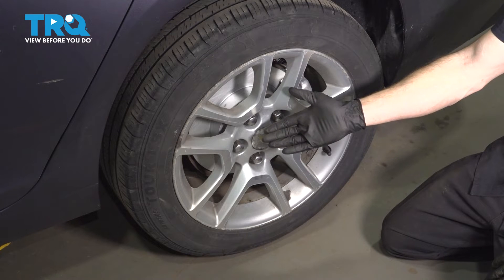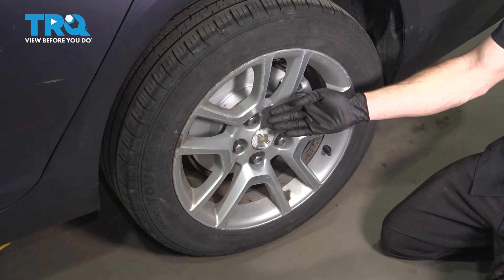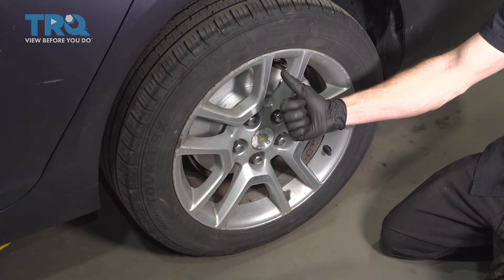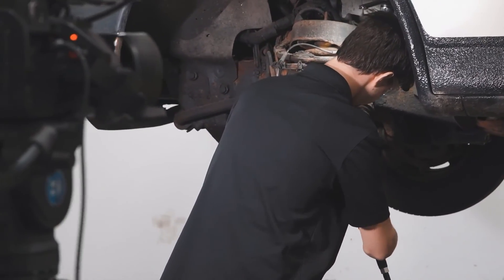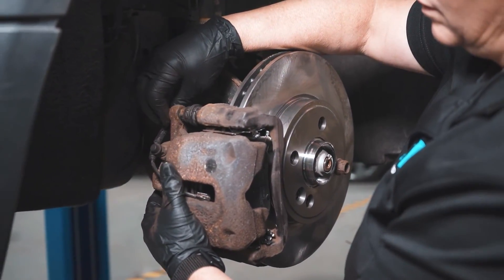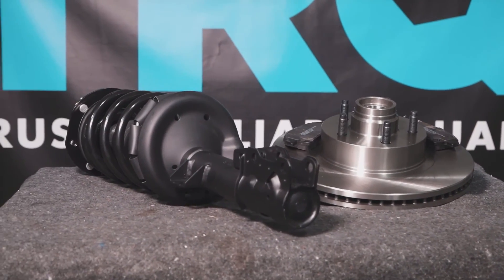Torqued. We've got our vehicle back together. The process for one side of the vehicle is the exact same thing as the other. Once you've done that, go ahead and take your vehicle for a road test, and we always recommend getting yourself a four-wheel alignment. Thanks for watching. When only the best will do, demand TRQ — the only company that lets you view before you do. TRQ is committed to offering the highest quality aftermarket auto parts that are engineered with peace of mind. Thanks for using and viewing with TRQ.